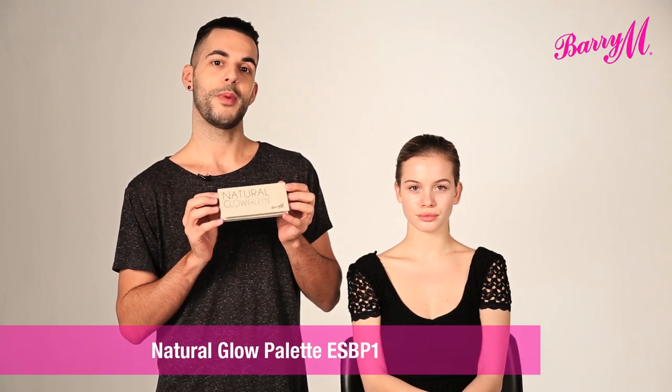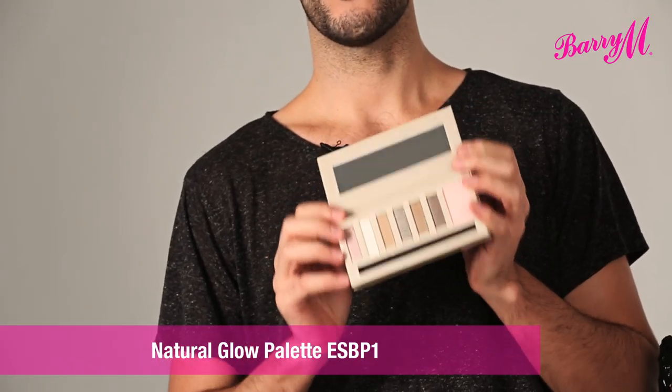Hi, I'm Adam Burrell, Barry M Makeup Ambassador, and I'm going to show you how to create a soft bronze look using the Natural Glow Palette. And with that, I'm going to add an orange lip. This is a really popular red carpet look that I've seen on actresses like Jessica Alba and Scarlett Johansson, because it's really flattering, beautiful and wearable.